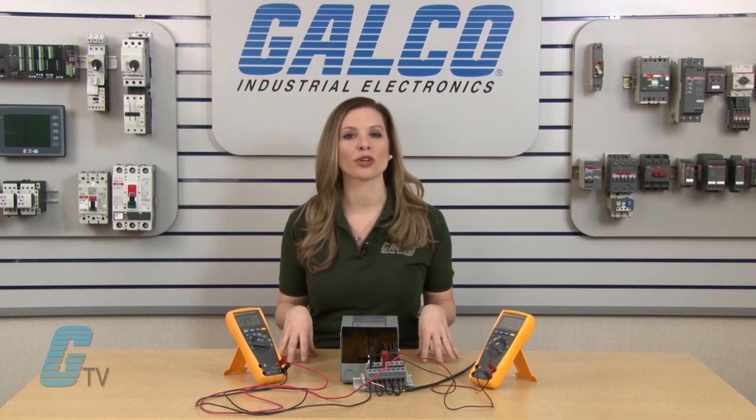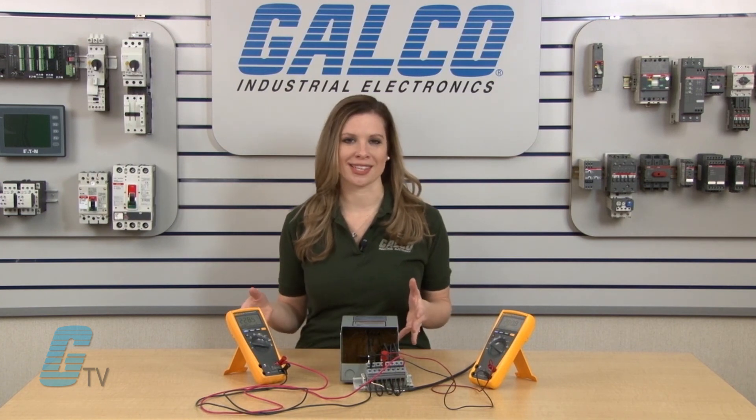A buck boost transformer can only change the voltage and is not used for converting single phase to three phase. A single phase buck boost transformer can boost the voltage but not increase the phases. In order to buck or boost three phase, multiple buck boost transformers will need to be used on different phases.